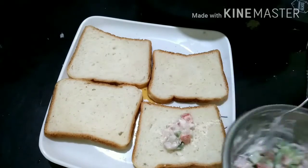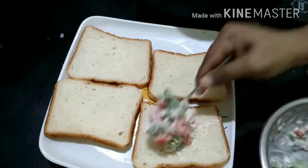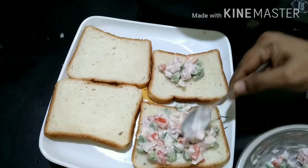We'll have 4 bread slices — your own sandwich bread. We'll have a bit of the mix and if we like, we'll taste it.